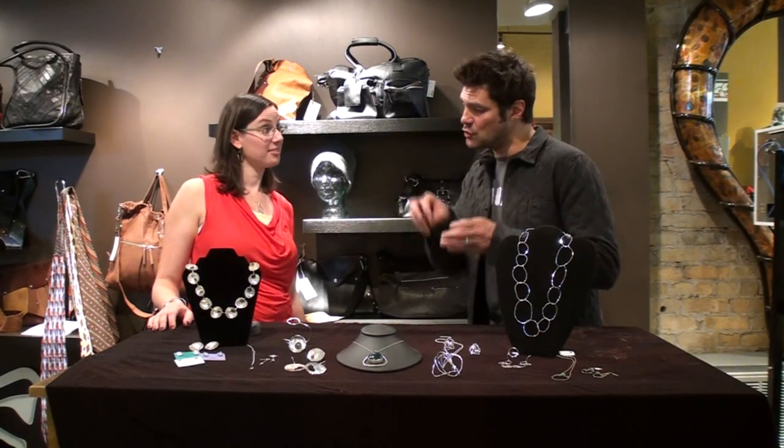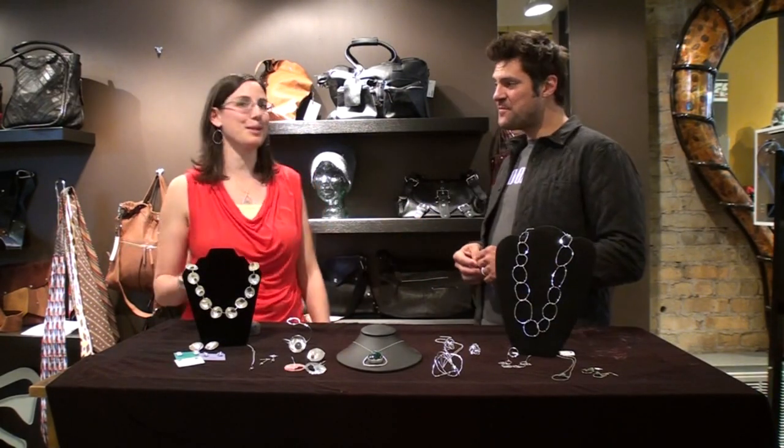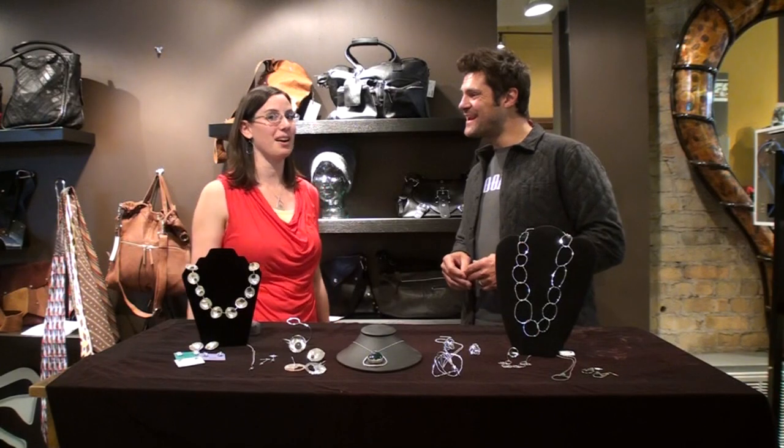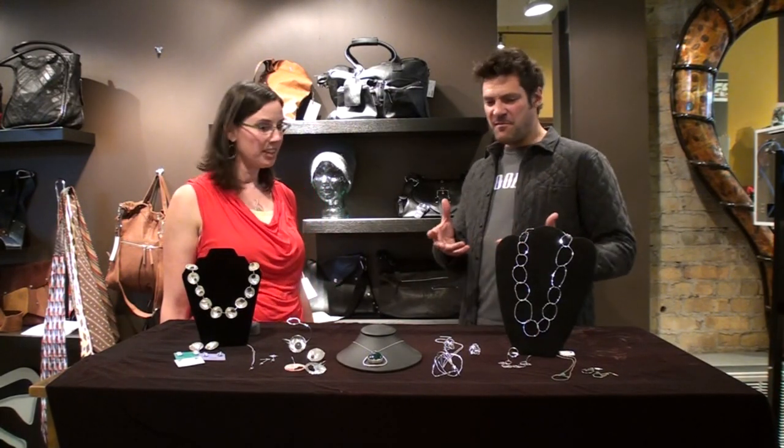With Rebecca Ziemens Jewelry and RZ Jewelry, right? Ziemens is sometimes hard to spell, so if you go to rzjewelry.com you can find all of it right there. So how long have you been making jewelry?